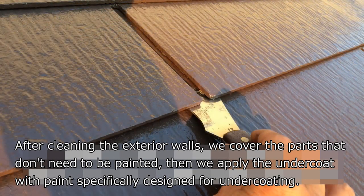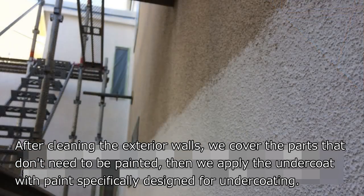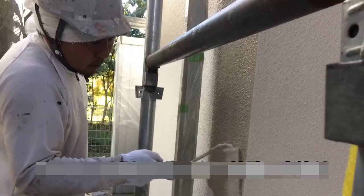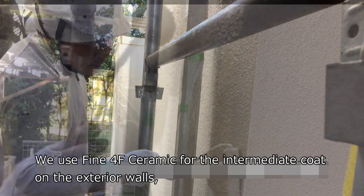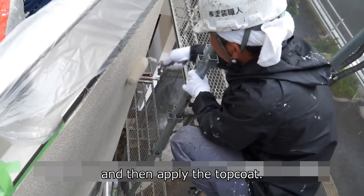After cleaning the exterior walls, we cover the parts that don't need to be painted. Then we apply the undercoat with paint specifically designed for undercoating. We use Fine 4F Ceramic for the intermediate coat on the exterior walls, and then apply the top coat.